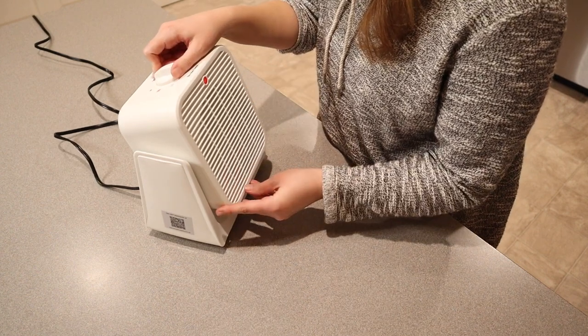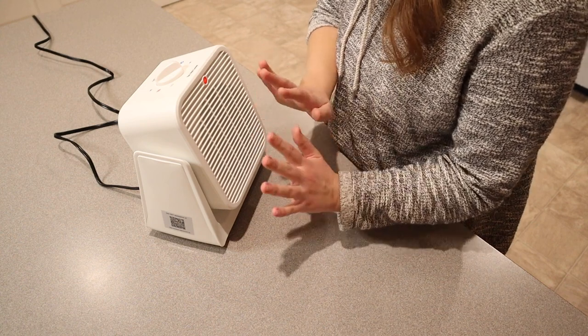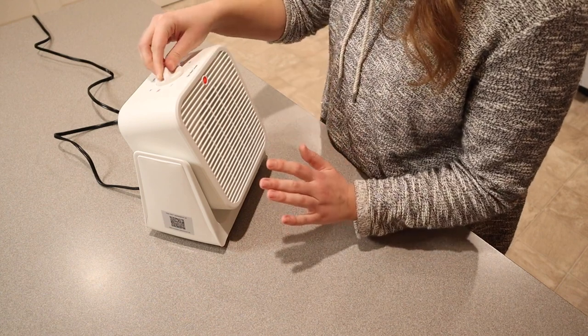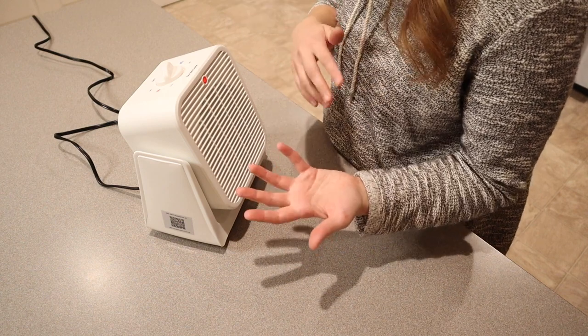Let's try the high heat first. It just turned on and I can already feel the nice warm air. We're in the middle of winter right now, so this heat is going to be so welcomed. On the lower setting, it sounds the same on both high and low, which is nice.